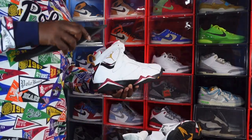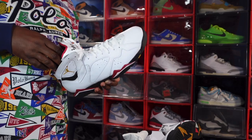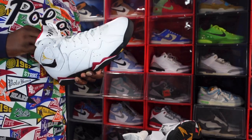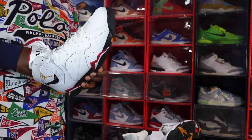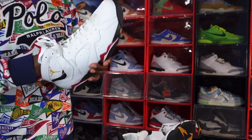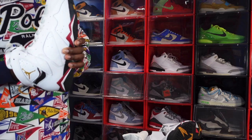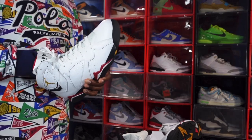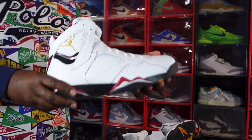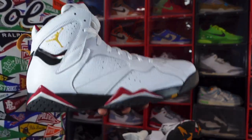I hit the raffle on the SNKRS app and had to pick these up from City Gear. This is a nice pair. I try to get all the OGs if I like them, but I know one OG that's coming out that I'm not getting, and that's the Air Jordan Retro 2 — I never did like the 2s, and I'm not going to get it just because it's hype. I buy a shoe because I like it, not because it's hype. This is my third pair of 7s; I like it, it's OG, and I can bust these out to go watch Zion play.